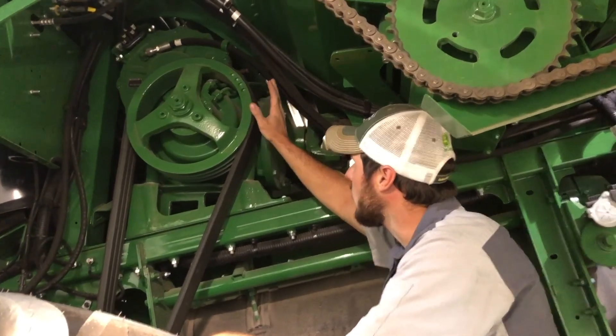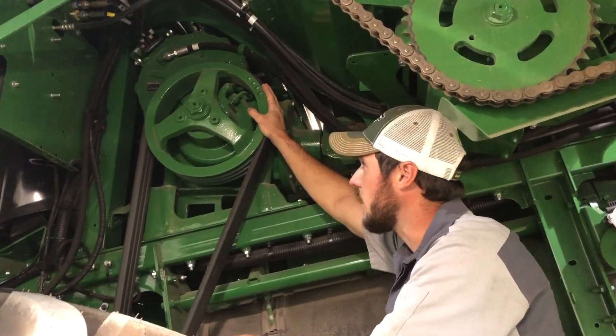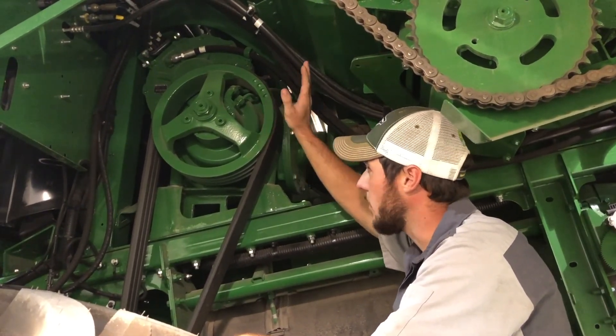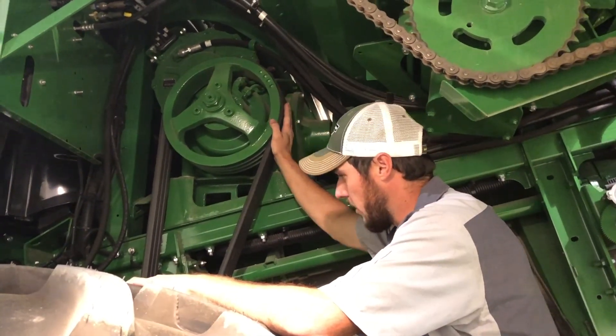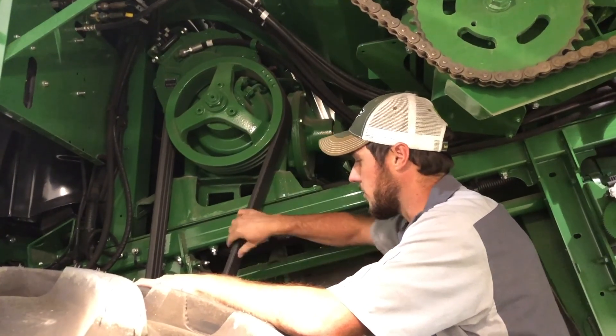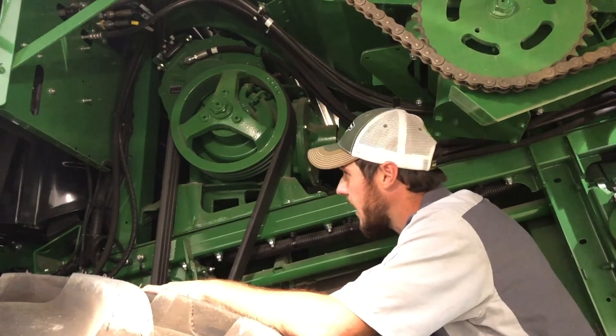There is no serviceability to this unit — no dipstick, no drain, nothing that gets its oil from the managing gear case. Really the only thing to check is this belt, this three-rib belt. Make sure there's no heat markings, cracks, or any damage of any sort.